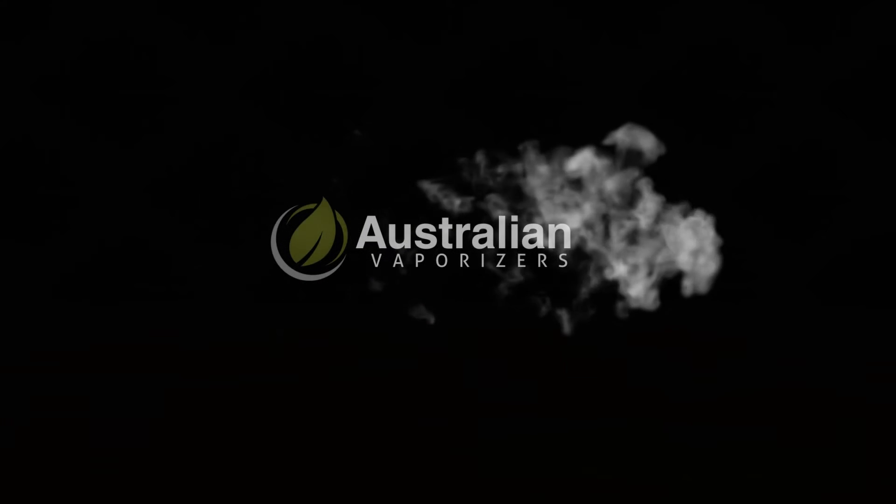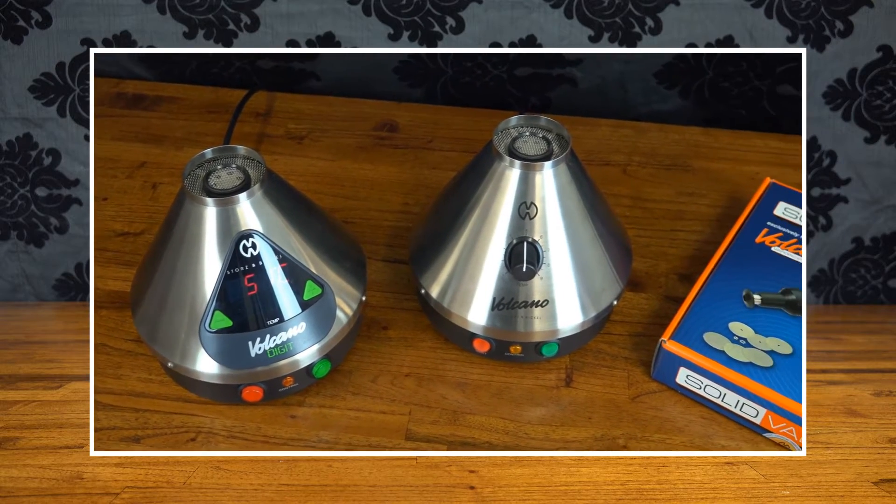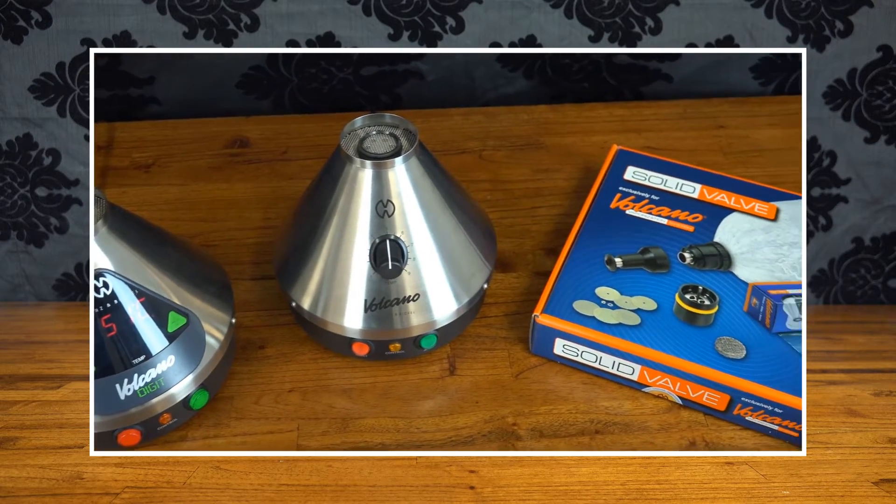Hey everyone, Max here from Australian Vaporizers. Today we're looking at the new EasyValve Starter Set for the Volcano Vaporizer. Trust something like this to be released so soon after our Volcano Buyer's Guide went up, but it's definitely a welcome update.